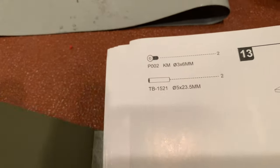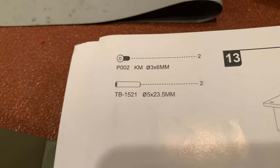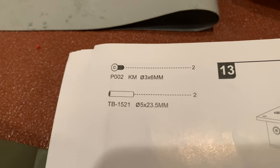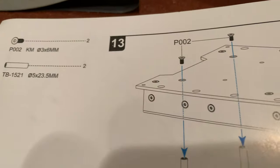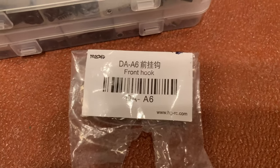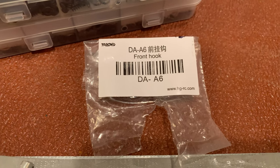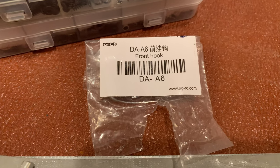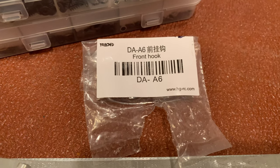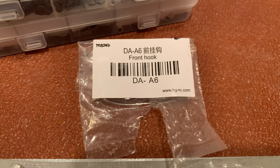Just arrived on page 15 and I notice right at the top it refers to a couple of parts as TB1521. These are little tubes with a thread at either end, and these actually came in the bag marked 'front hook DA86,' which was back on the page where we assembled the fifth wheel connector. Just so you can find them more easily — you should have those two left over from that bag.